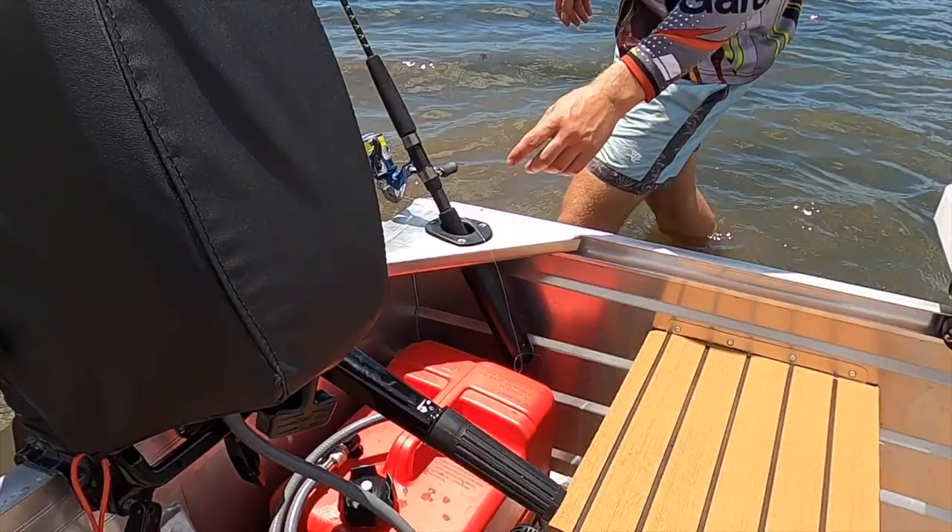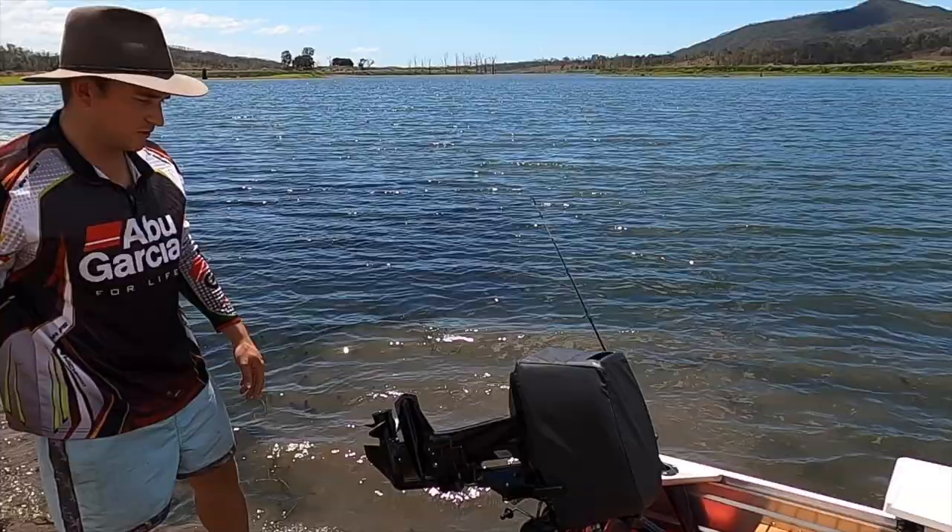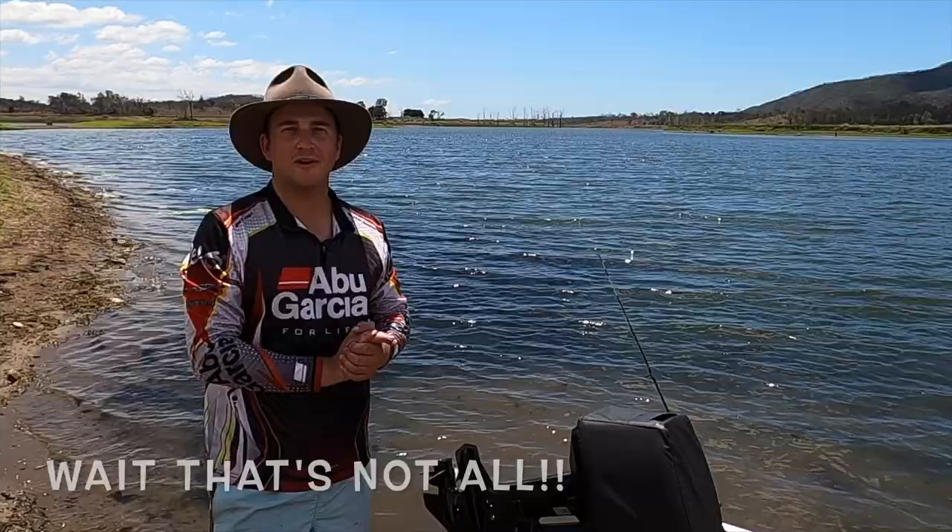Just a couple of plastic rod holders from BCF, and like I mentioned before, the 9.9 horsepower two-stroke motor which goes really well with the three of us. That's about it for the tinny - don't forget to subscribe, comment below and we'll answer any questions you have.